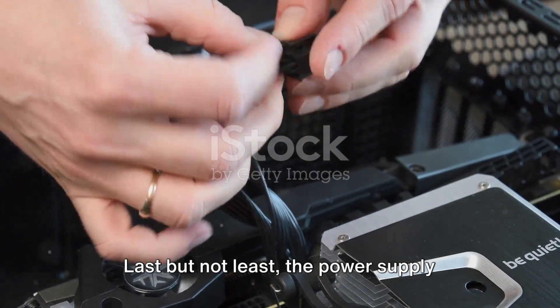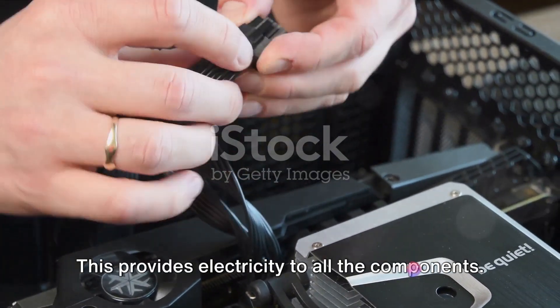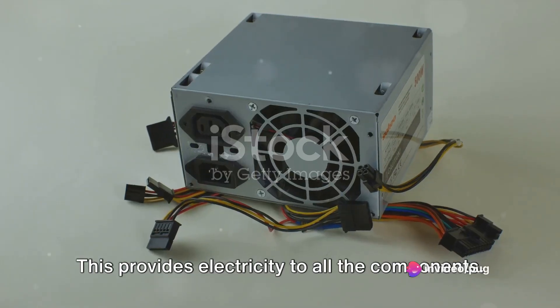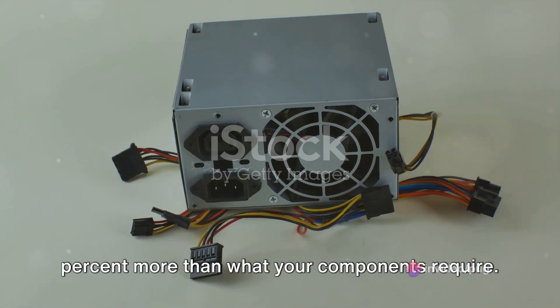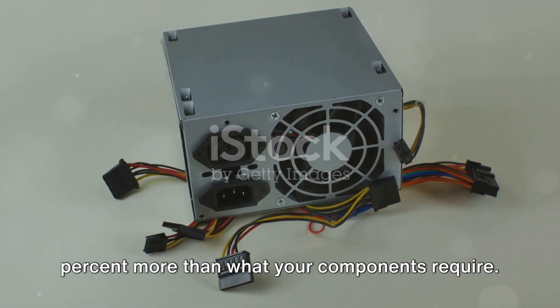Last but not least, the power supply unit, or PSU. This provides electricity to all the components. A good rule of thumb is to choose a PSU with a wattage that's around 20% more than what your components require.